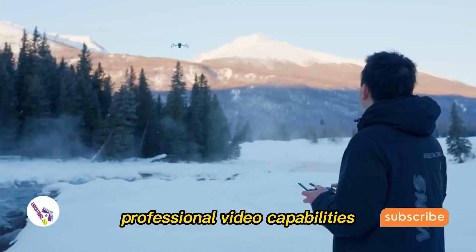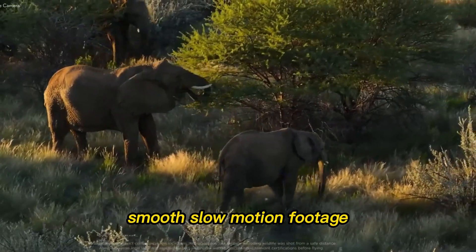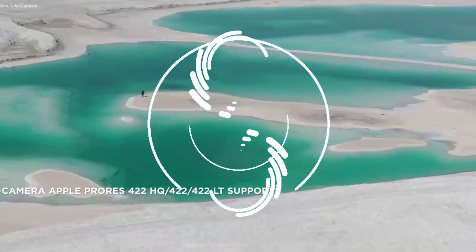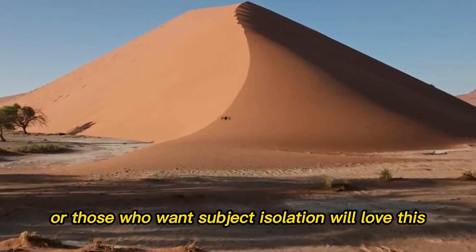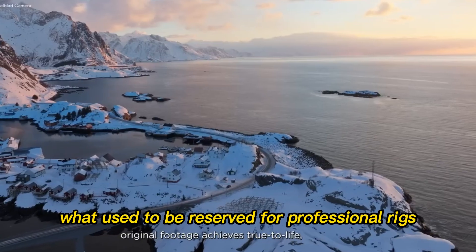For video creators, the Mini 5 Pro is a powerhouse. 4K at 120fps allows buttery smooth slow-motion footage, whether for sports, action scenes, or cinematic travel storytelling. The 48mm mode acts like a built-in telephoto option, cropping into the sensor to provide closer shots without major quality loss — great for wildlife or subject isolation. Enhanced HDR modes ensure bright skies and dark shadows balance naturally, avoiding washed-out highlights or flat details. For the first time, a compact drone is offering what used to be reserved for professional rigs.